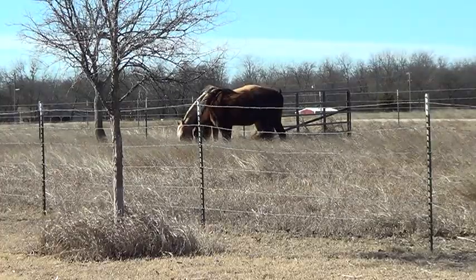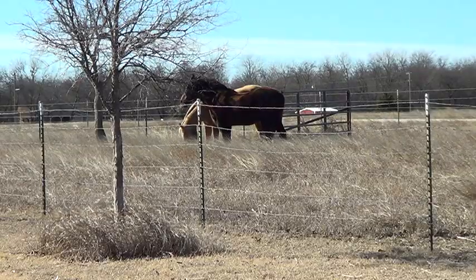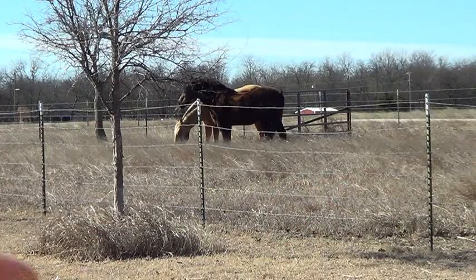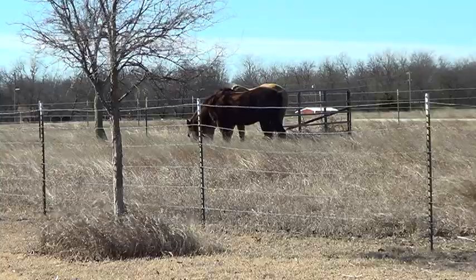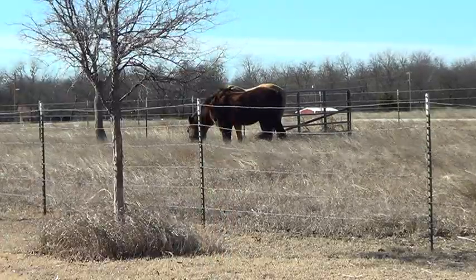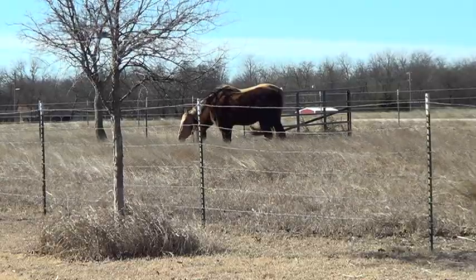In training dogs to search for people or to find people, there's a thing called quartering. Quartering is basically where you come out and go back and forth against the wind, so the wind will bring everything to you. You walk what's called downwind - downwind is where the wind is blowing to, upwind is where the wind is coming from. So right now I want to train a horse just like a dog to find somebody.